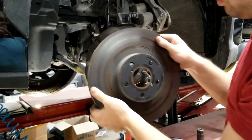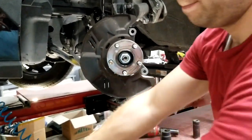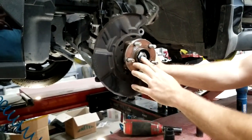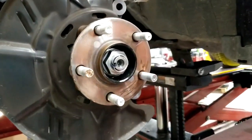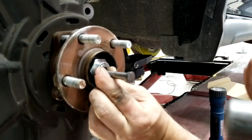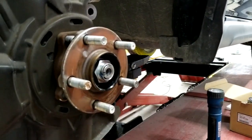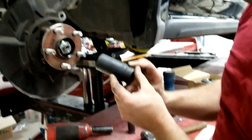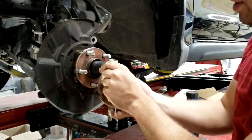Then all you do is take your rotor and pull it off. Next we have an axle nut right here. I'm going to put a chisel in here and unlock it — usually two or three hits is fine. Then you will need a size 32 socket to get the axle nut off.